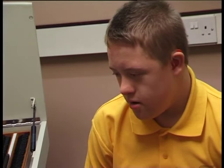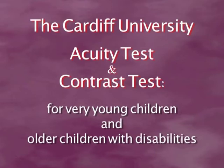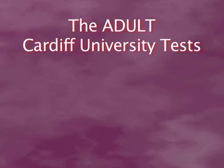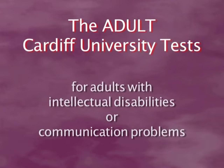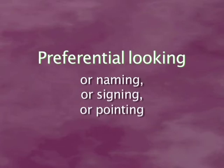The Cardiff University acuity test and the contrast test are suitable for very young children and older children with disabilities. The adult Cardiff University tests are designed with appropriate pictures for adults with intellectual disabilities or communication problems arising from stroke or dementia. All four tests are designed for preferential looking but can be used as naming or signing tests, or in other ways such as pointing, if that is more appropriate for the patient.